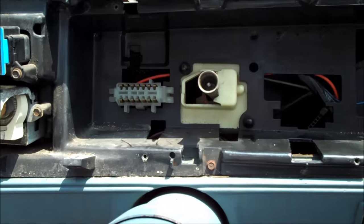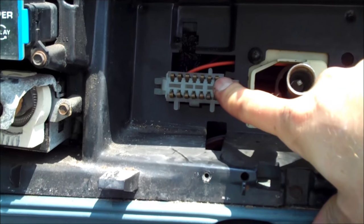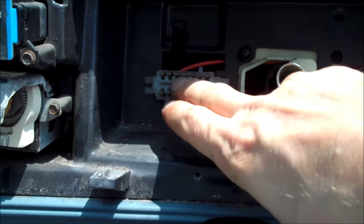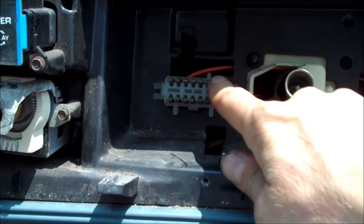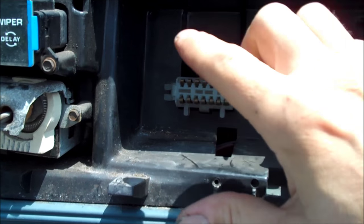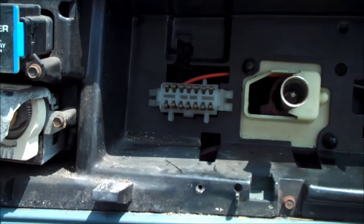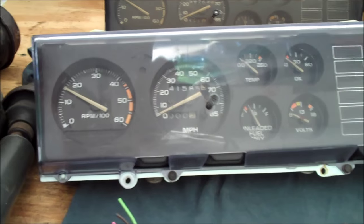Once the gauge cluster is out, here is the main plug that operates the gauge cluster. This plug is what you need to change — you either change the plug by splicing in all of the wires, or you can pull each one of these electrical connectors out of that plug, because they have to be placed into a different port. Between the standard cluster and the gauge cluster, these wires are configured differently, which is why you cannot simply pull the standard cluster out, drop in the new one, and expect it to work.